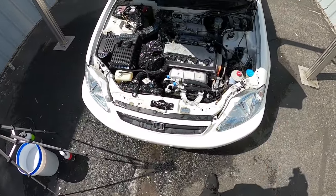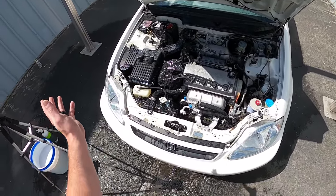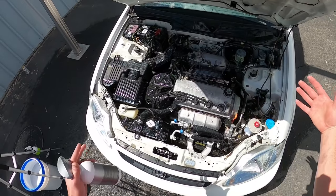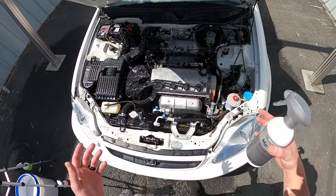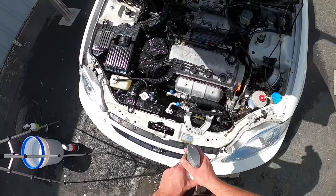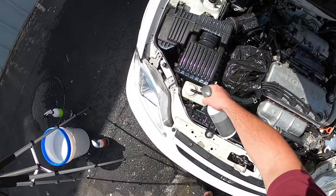I'm going to close the hood and let it do its work. With a water-based dressing, you apply it to a wet engine bay and it mixes with the water to create a perfectly flat finish — so it does all the work for you. It's going to look even better after it sits for an hour or two. You don't want to drive it after you apply this — just let it sit and soak in.